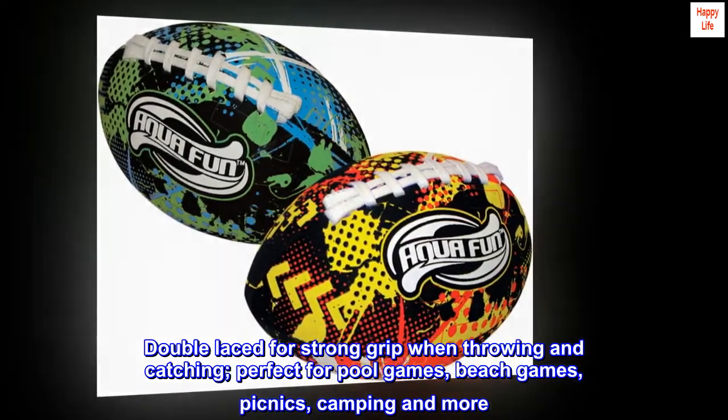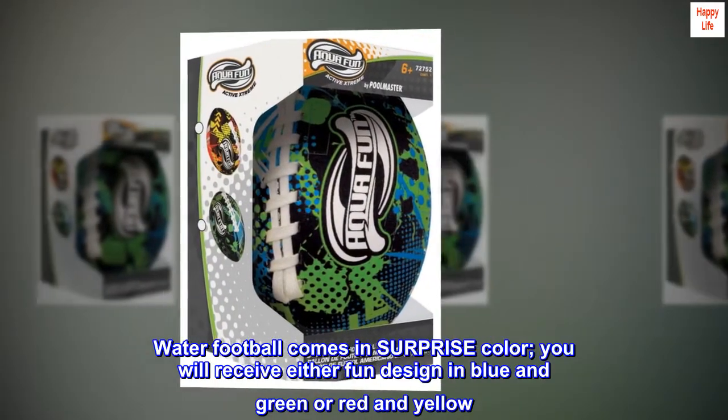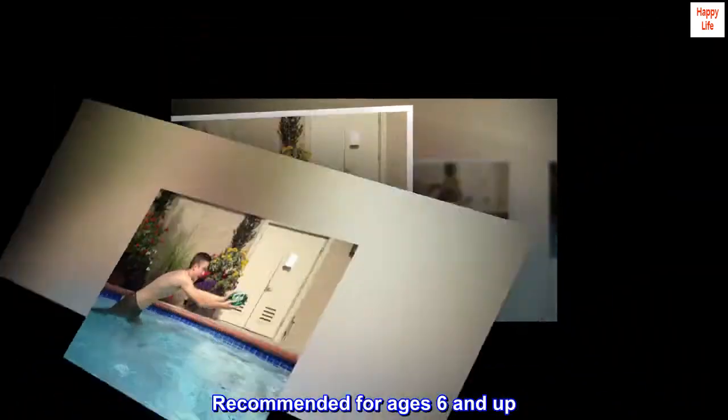Perfect for pool games, beach games, picnics, camping, and more. The water football comes in a surprise color — you will receive either a fun design in blue and green or red and yellow. Recommended for ages 6 and up.